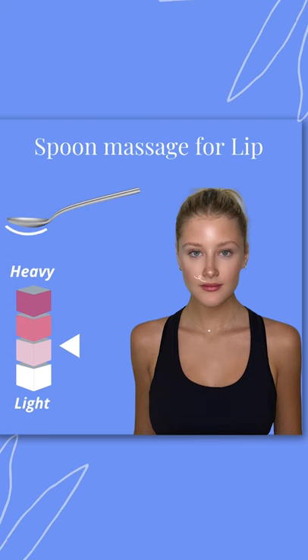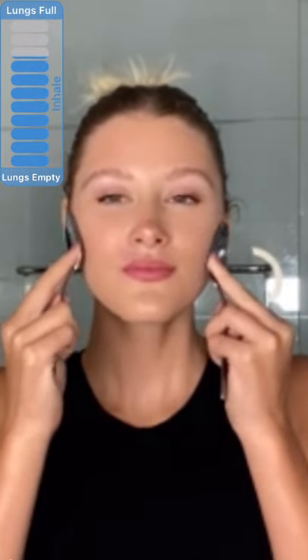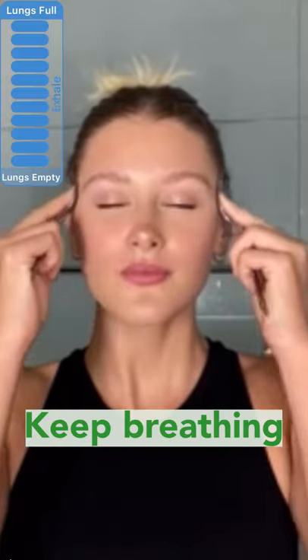Proper breathing can help improve your results, so be sure to follow the breath bar. We are using the back of our spoons again and lightly flicking them outward. Remember to breathe here. This helps with our smile lines.